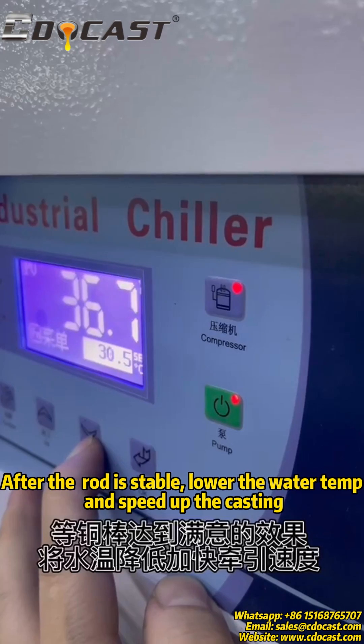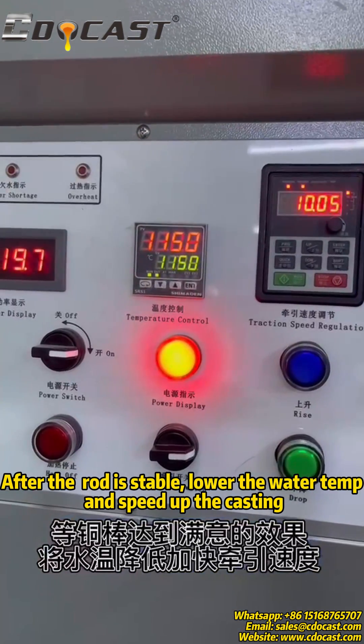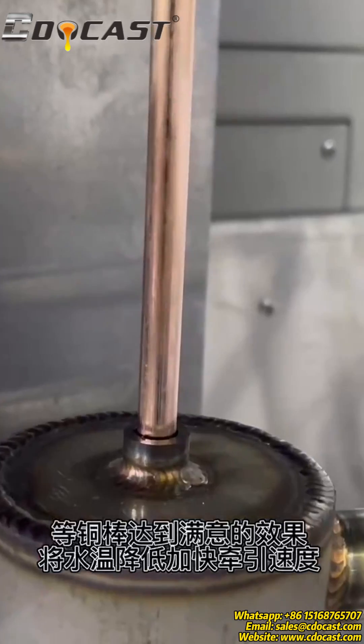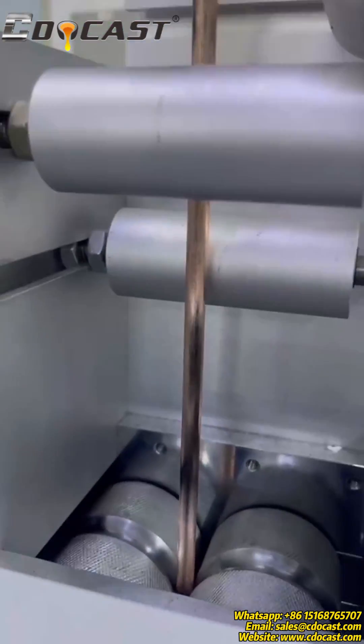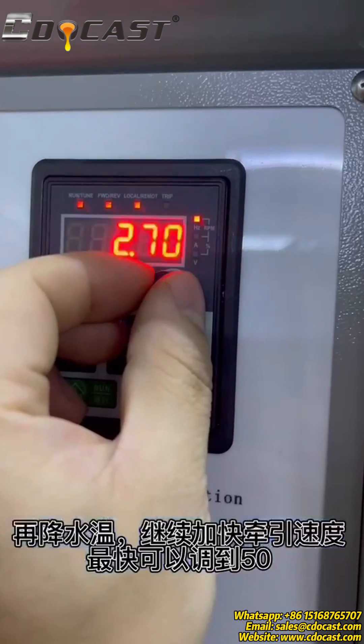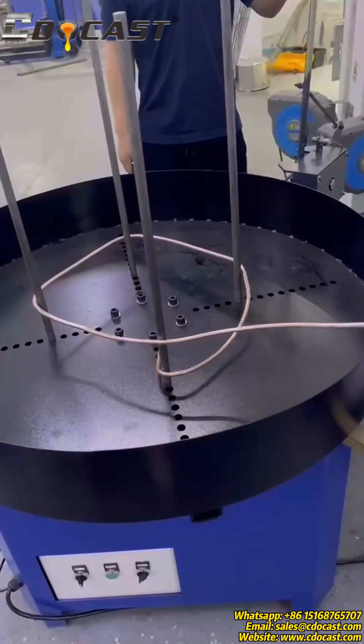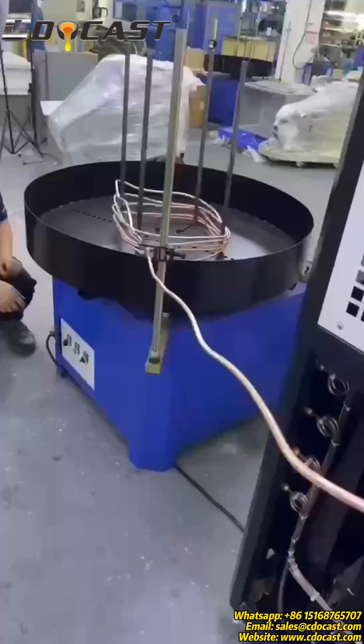After the rod is stable, lower the water temperature and speed up the casting. The maximum casting speed can reach 50.